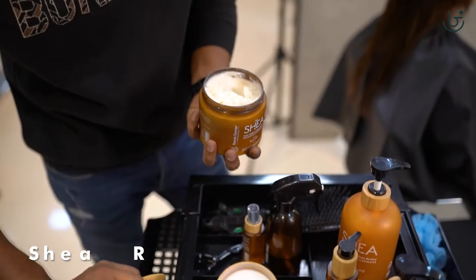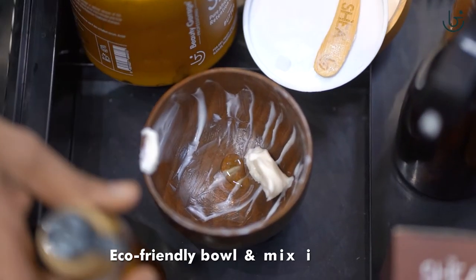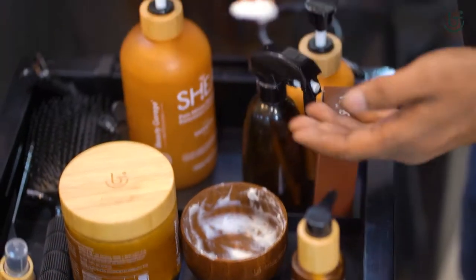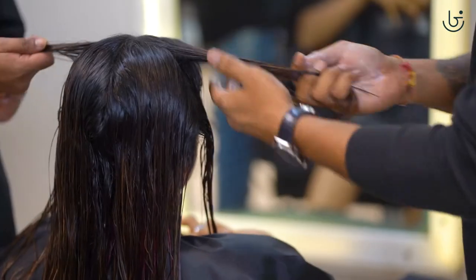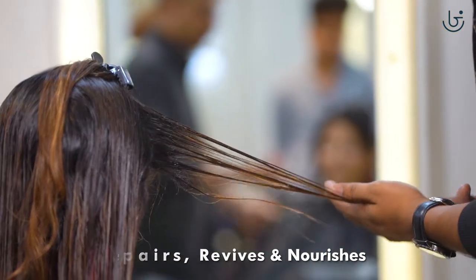Now we mix the Shia retention butter with Shia oil in an eco-friendly bowl and mix it with a spatula, while we wait for the injector to seep in. We then apply this mix evenly to every section and massage it for 10 to 15 minutes as it repairs, revives, and nourishes your hair from the roots to the tip.